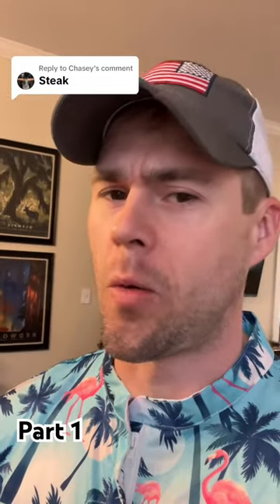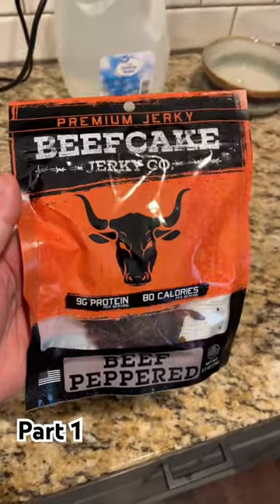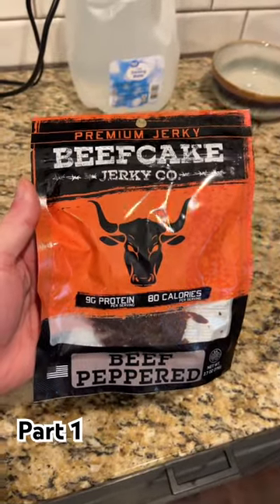Welcome to another episode of Cooking with Sleepy, where I've been left to fend for myself and cook my own food because my wife has left me unattended. Today we're going to try to make steak in an air fryer. And since I don't have any steak, we're going to be using some Beefcake beef jerky instead.